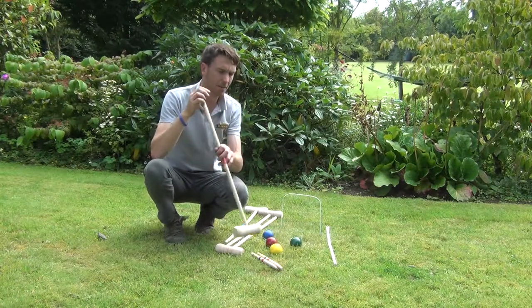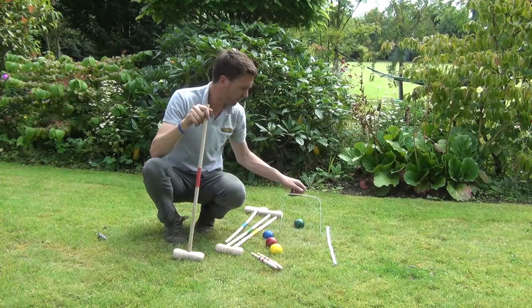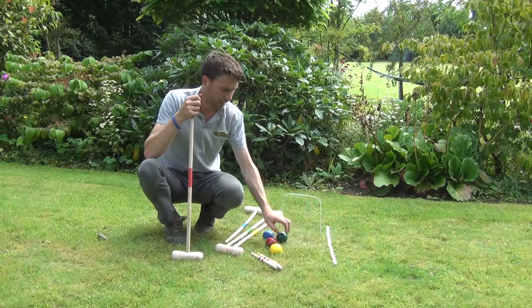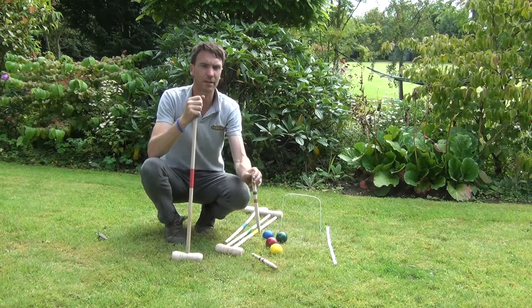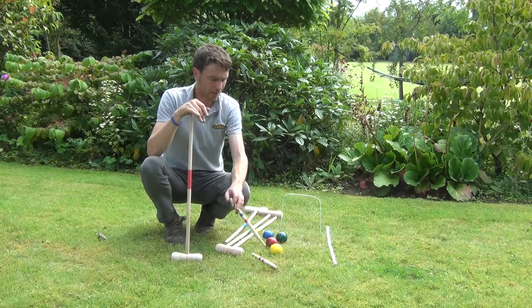The aim of the game is to use the mallet to hit the balls through the hoops. You hit the ball through a series of ten hoops and then at the end you have to hit the wooden stake as well. Whoever is the first to hit that wooden stake in their series of goals is the winner of the game.